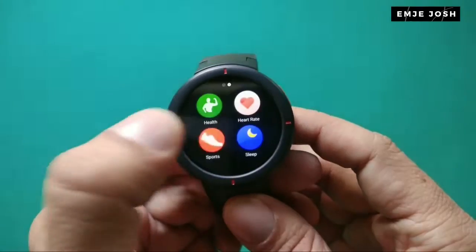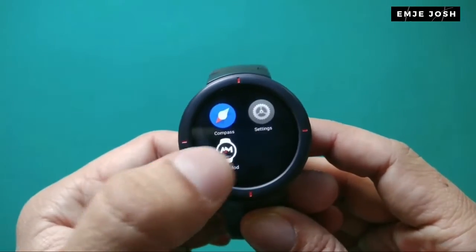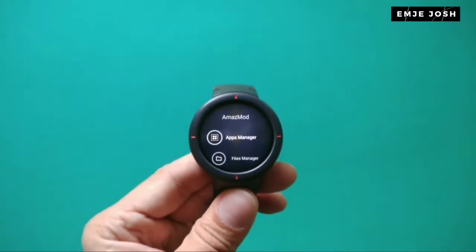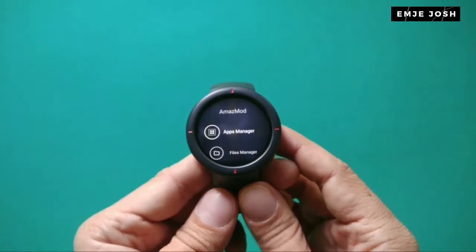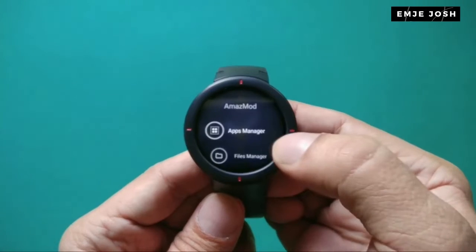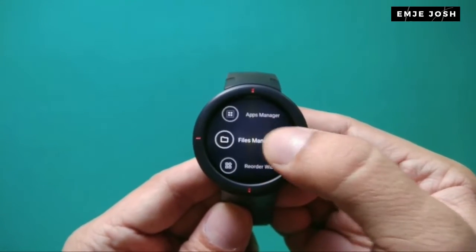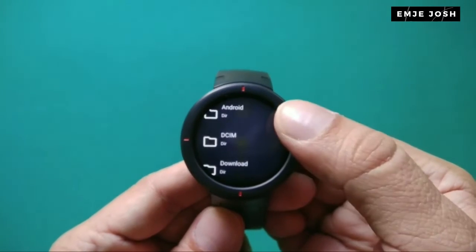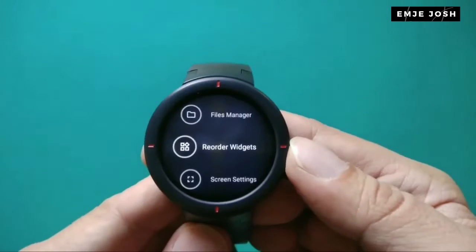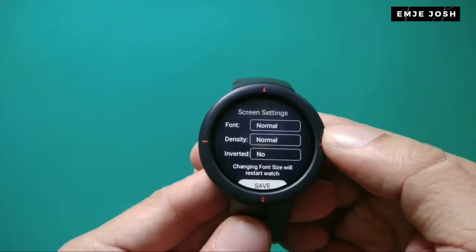When you check in your smartphone, you will see the new Amazemode icon. Click on it and you get the app manager option. From the app manager, you can access all your apps and install new ones too. You also get a file manager to access files on your internal storage, a widget reordering feature, and screen setting modifications — like fonts and more display-related options.